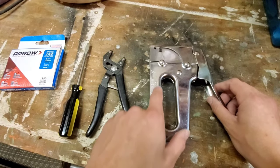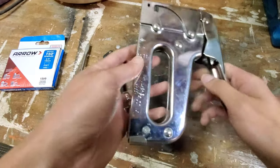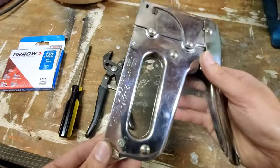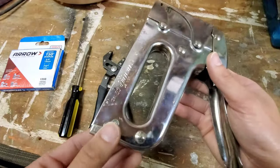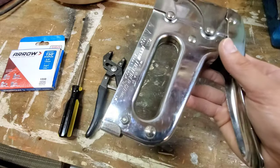I'm going to do a quick video showing you guys how to break down and unjam your T50 Arrow stapler. This is a fairly simple process but it can be kind of confusing for a first-time user, and this should work for most other staplers as well — the concept should be about the same.